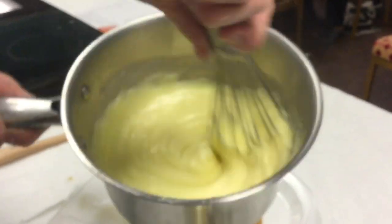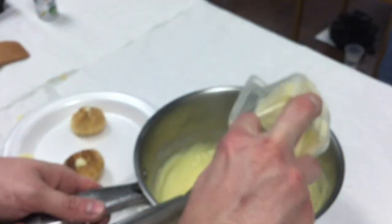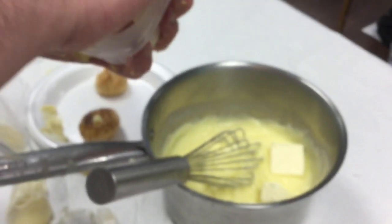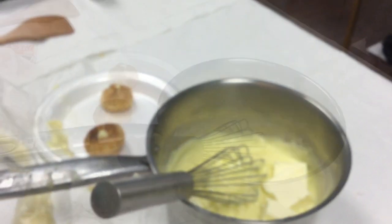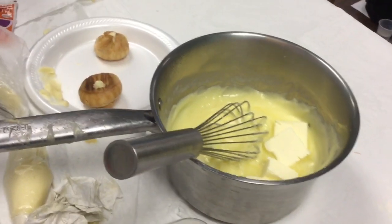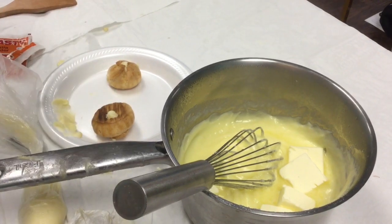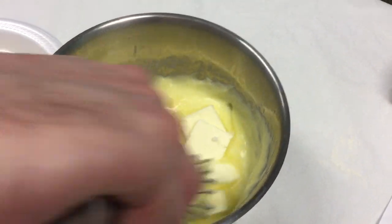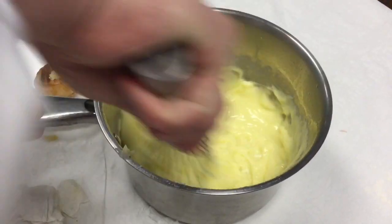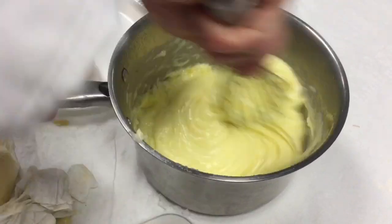Now that it's reached that stage, we add our unsalted butter — just pop it right in there. We also have our vanilla powder, alcohol-free, and then you're going to mix the butter and the vanilla off heat. Just mix until the butter melts and is fully incorporated into the cream.